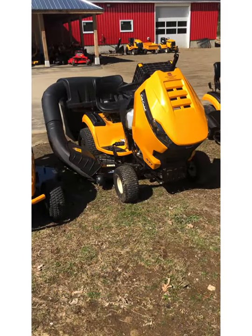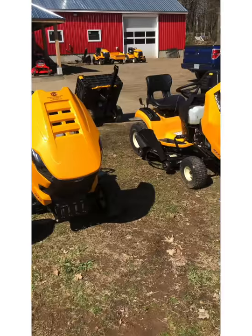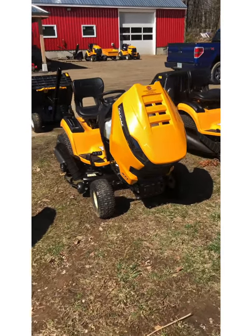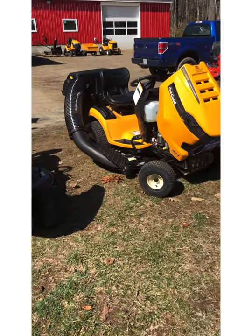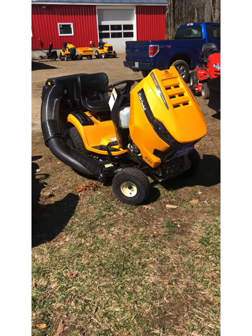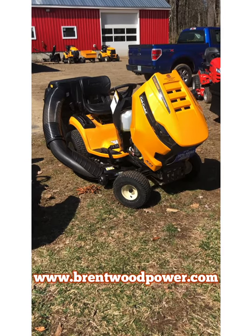This has been our virtual showroom walk around on the XT1 series lawn tractors from Cub Cadet. As always, I hope this has answered any questions you might have. If there are any questions that were not answered, by all means feel free to reach out to us. Check out our website, BrentwoodPower.com. And as always, happy mowing!